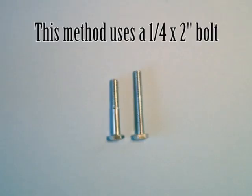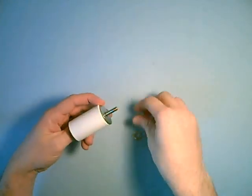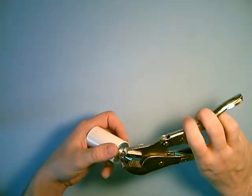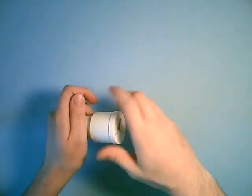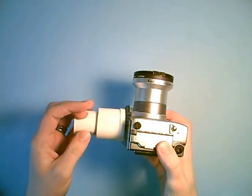For this way you're gonna use a one and a quarter inch by two inch bolt. You start the same way as before, but then you add some washers — two or three should do it — and tighten it on. Then you screw it onto the camera like before.